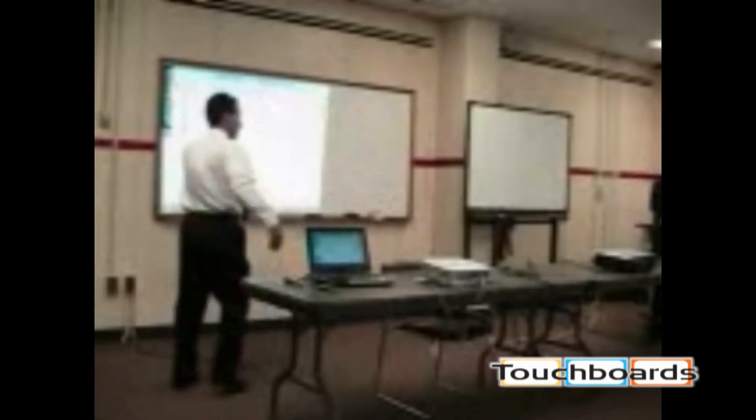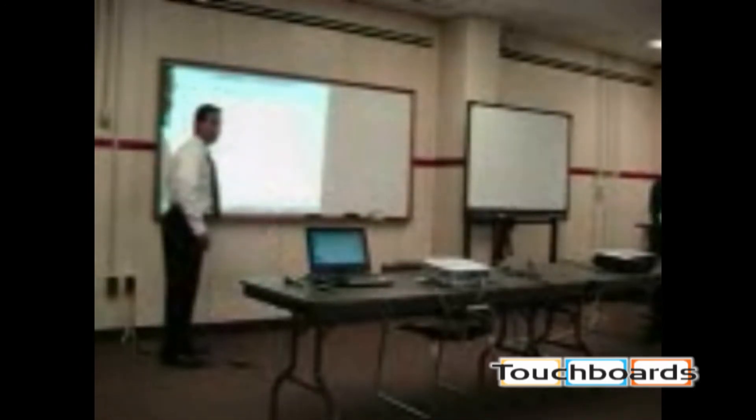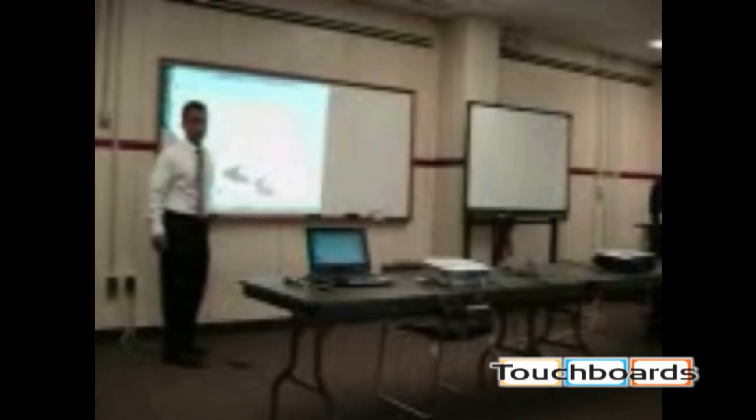So I write my chicken scratch on my dry erase board, save it, and then I put it on my website so the kids can still get it.